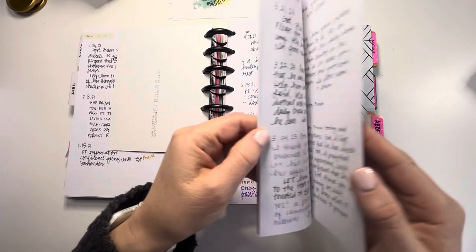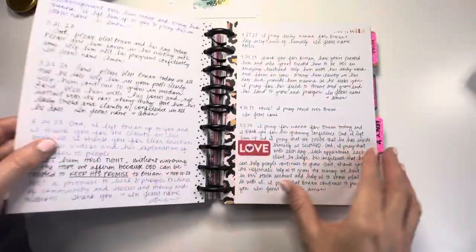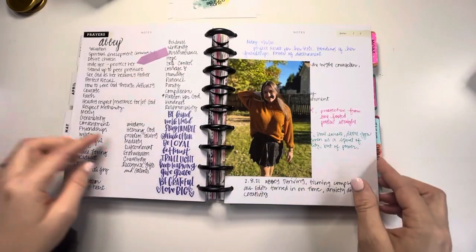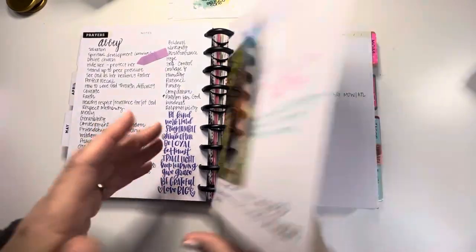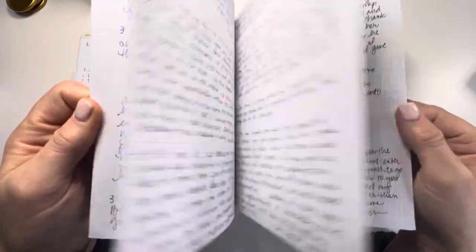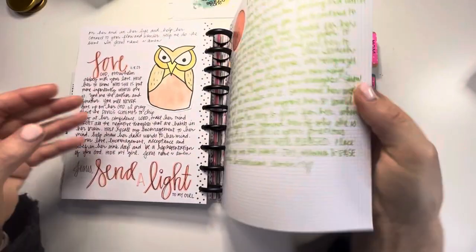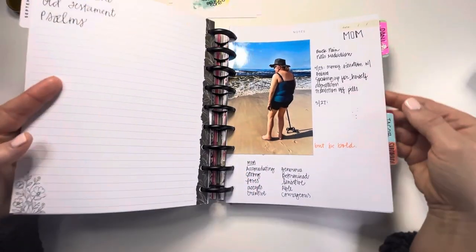We've also done several personality tests, and I pray for things my husband is really naturally good at, asking God to increase that. Then I move on to my daughter - I put together a section for her at the beginning, and I also found on Pinterest different things to pray for college girls and college students in general. Then I pray for my family members.